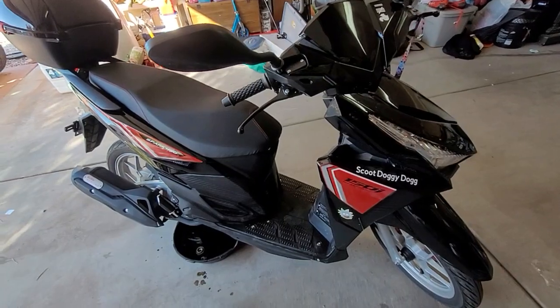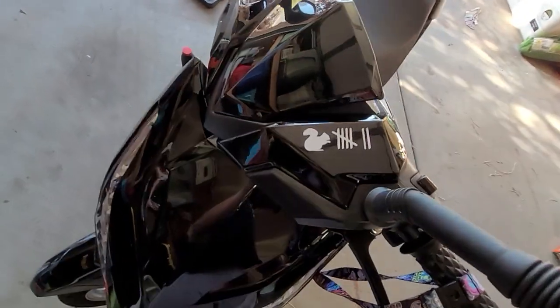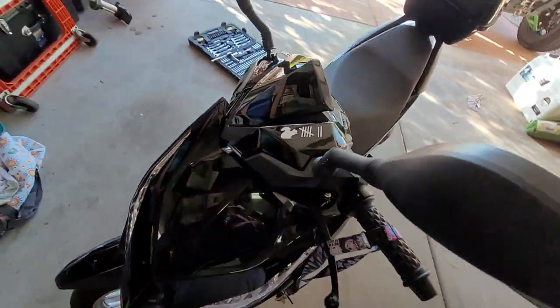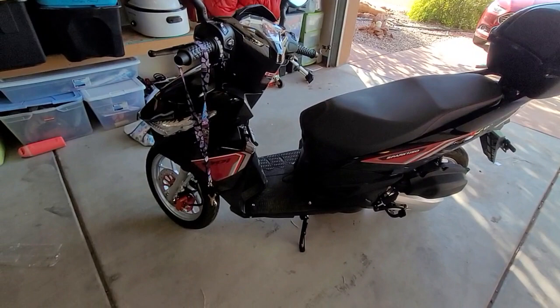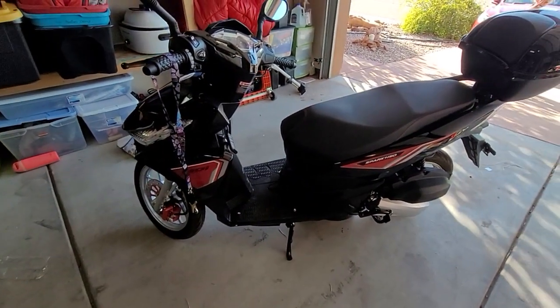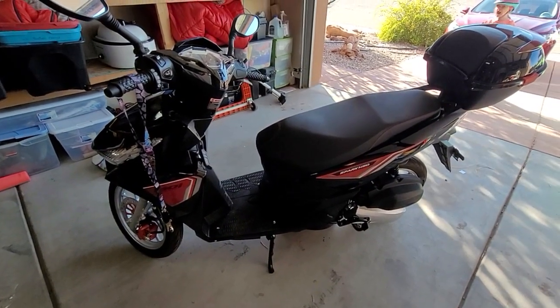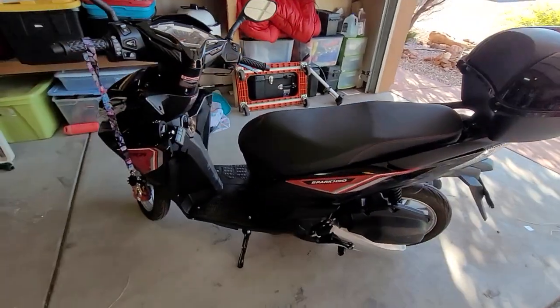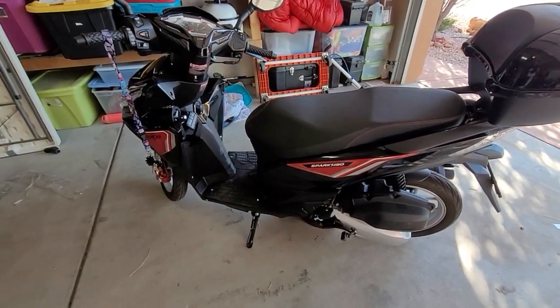Everybody loves it — I get a lot of compliments on it. That's how many squirrels have tried to kill me since I've been driving it; it's kind of an inside joke we have. I look ridiculous on it — I'm a big guy — but I don't really care because I'm laughing all the way to the bank because of how cheap it has been to ride this thing.